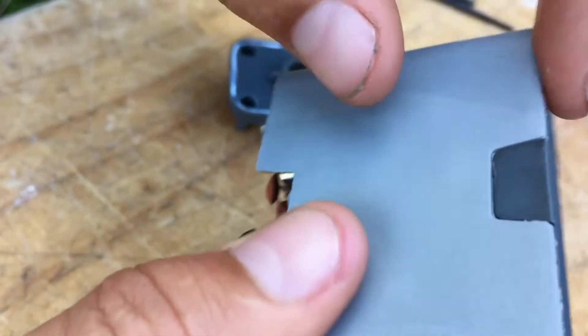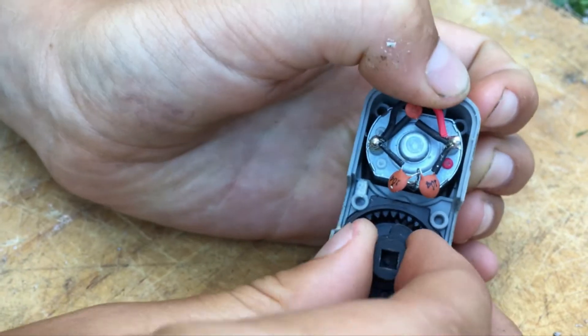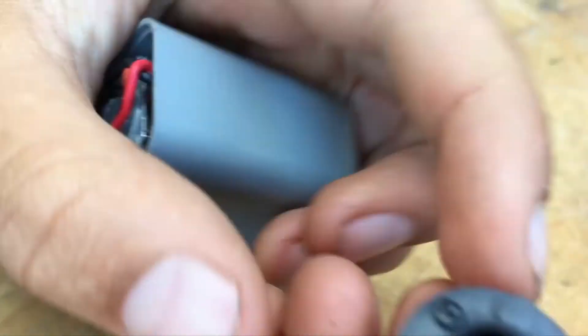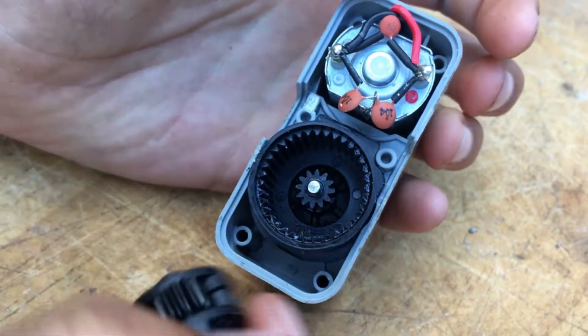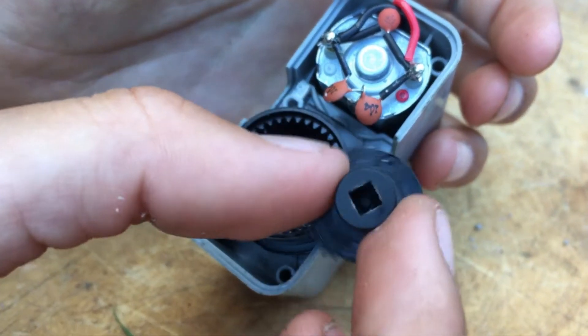Down here there should be quite a few microchips. So I'm just going to try and take this — it's slid out pretty well. So it's actually the whole gearing mechanism here. There are the gears, and then there's the actual gear it's attached to. So the motor is connected to this gear which is connected to this — so this is the outside.